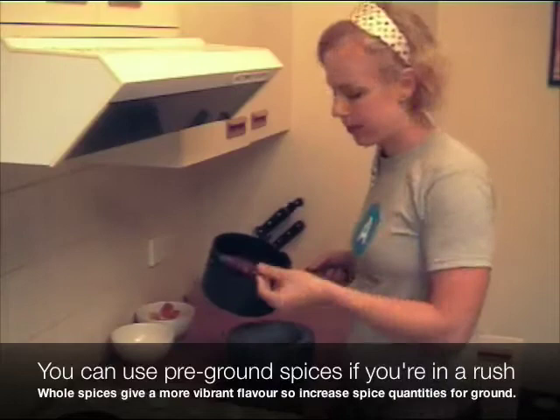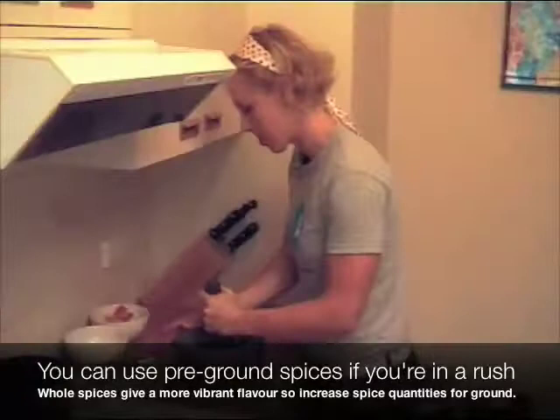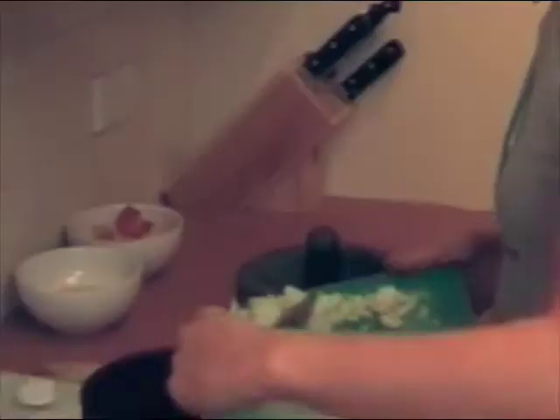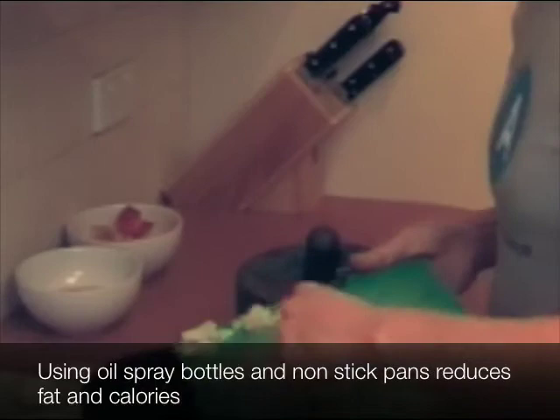I'm just going to fish that chili out and put it in a bowl of hot water just to rehydrate. Once you've ground your spices up, chuck in a little bit of olive oil in the bottom of your pan. I've chopped up some onions and some garlic here and I'm just going to sauté those off. I'm using a non-stick saucepan here which means I'll eliminate some of the fat.